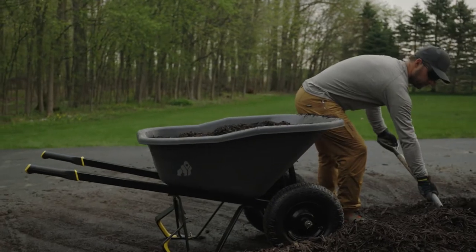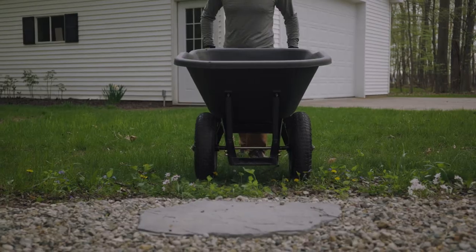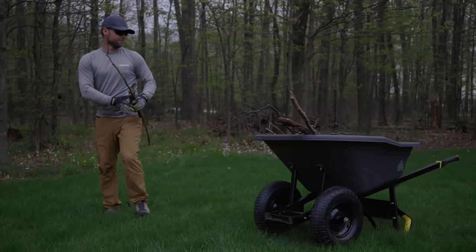The heavy-duty 8 cubic foot poly wheelbarrow has all the quality and dependability you'd expect from Gorilla. The durable impact-resistant poly tray is easy to clean and won't rust, and the 16-inch pneumatic tires ensure nothing slows you down.